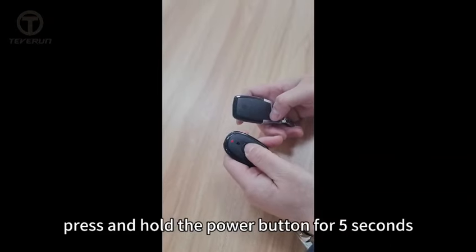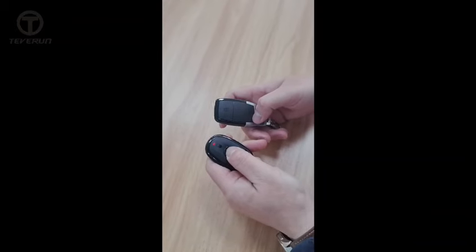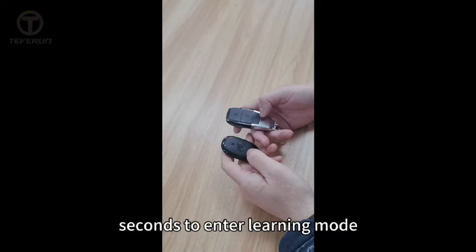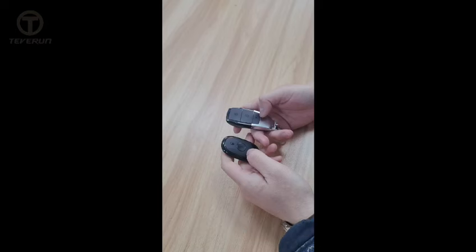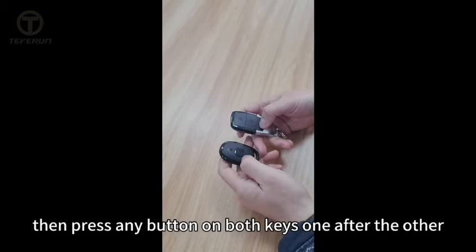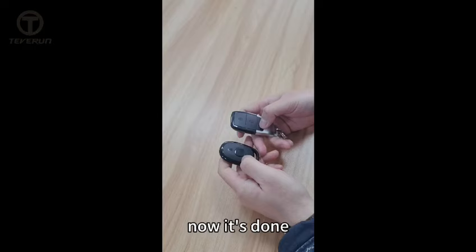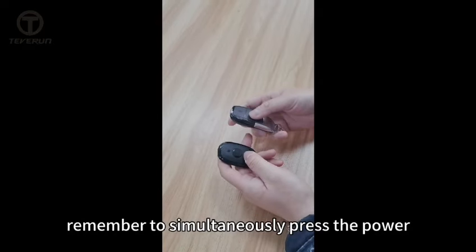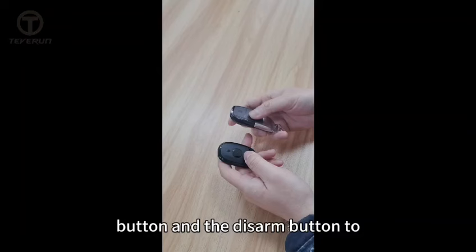Press and hold the power button for 5 seconds. Once you hear the voice, press the arming button within 3 seconds to enter learning mode. Then press any button on both keys one after the other. Now it's done. After learning, remember to simultaneously press the power button and the disarm button to exit learning mode.